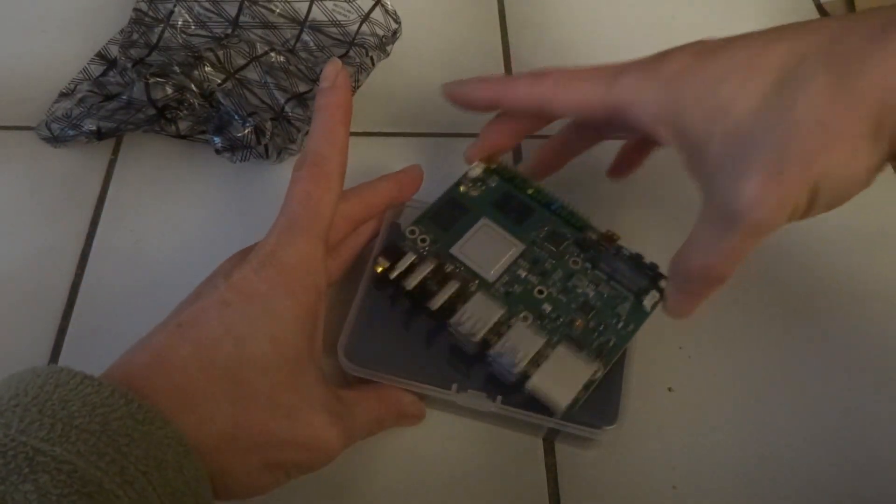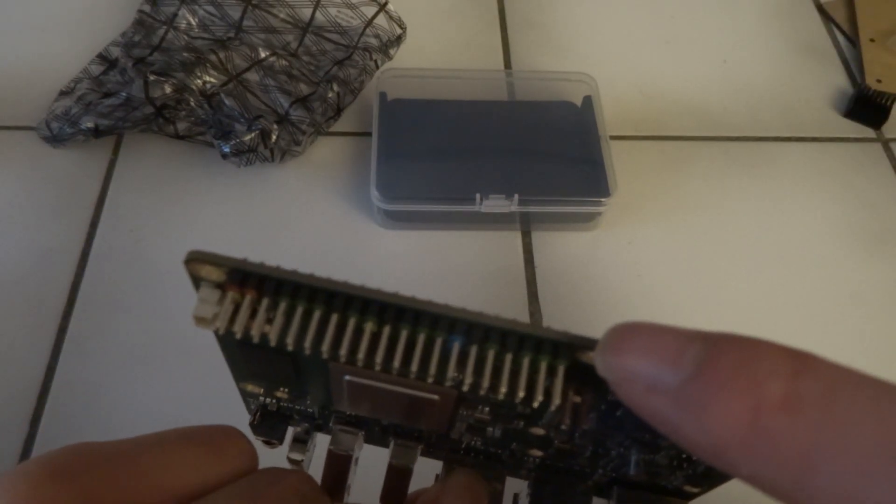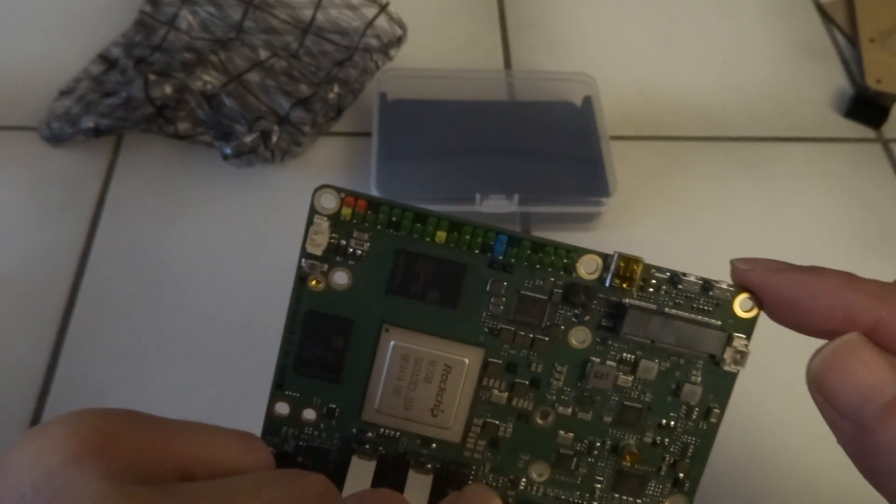In this plastic box there is just a cardboard insert to keep the board firmly in place. Here we have the Radxa ROK5B. On top, that's the 40-pin GPIO, and I think that this is micro HDMI input. I think there are two buttons there.